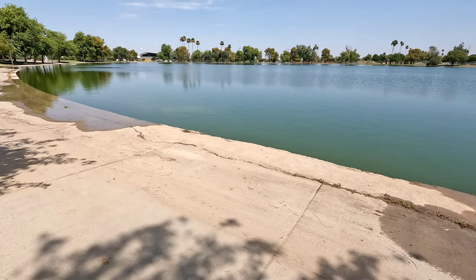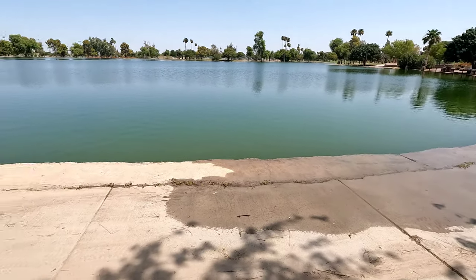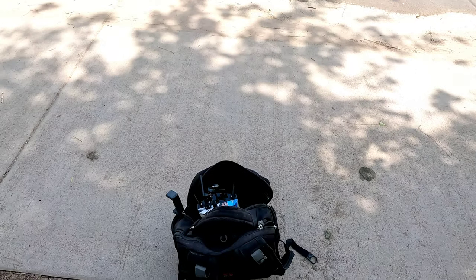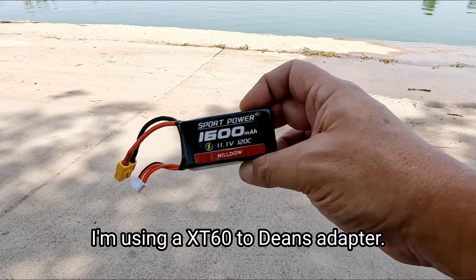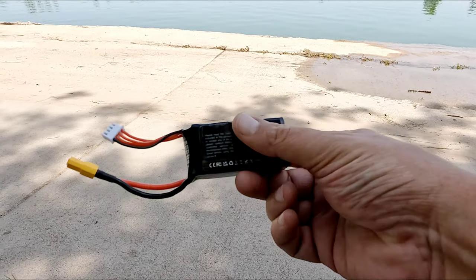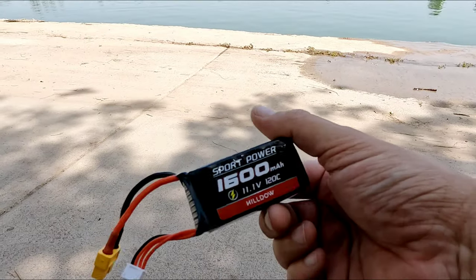I'm out here at a local park. You can see the water level at the park is actually pretty high — I've never seen that before. Let's go ahead and run this little boat that fits in your backpack. I'm going to be running the Sport Power 1600 mAh, 11.1 volt, 120C 3-cell LiPos right here. Link will be in the description below — I use these on other rigs too.